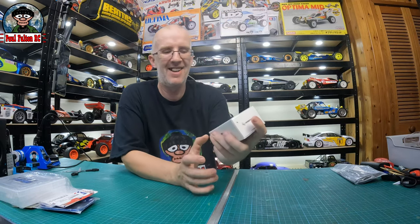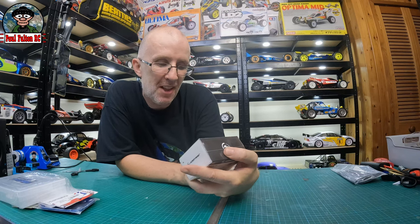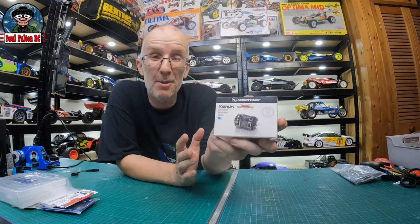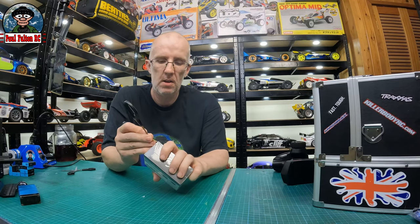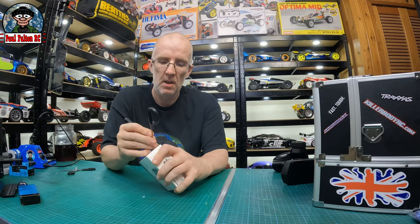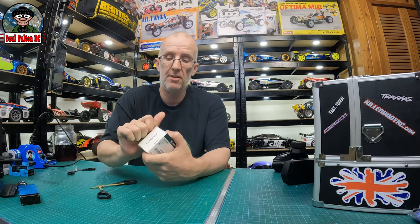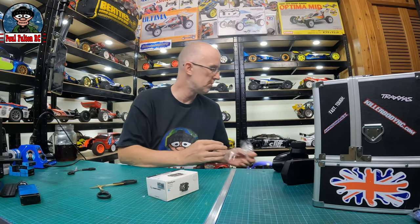I bought this bad boy - a 6.5 Schumacher Easy Run sensored brushless motor. Hopefully that should give me a bit of oomph. All I've got to do now is actually get it around the track. A lot of people run these, especially the team guys. It's a toss-up - some run 5.5, some run 8.5, but one of the guys at the club was running this.